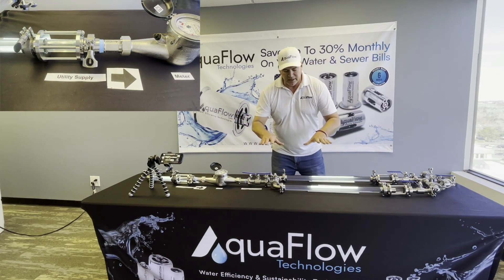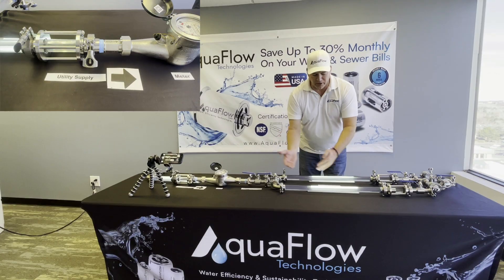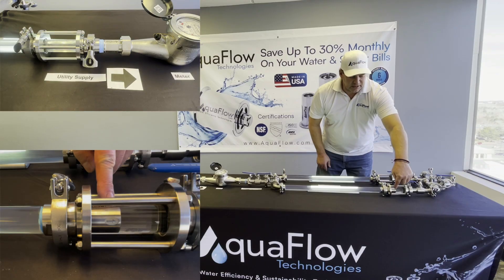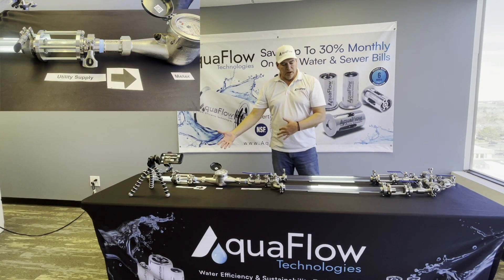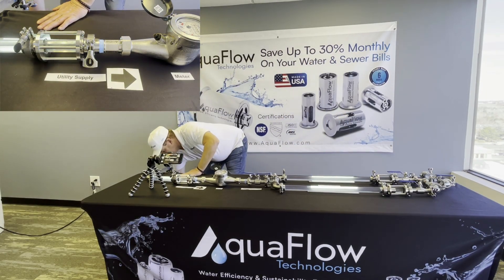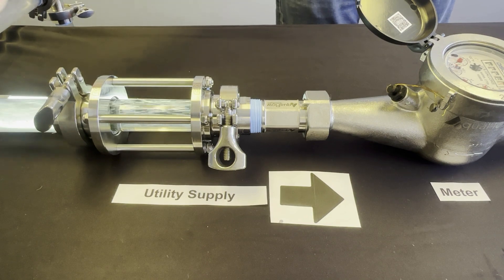For demonstration sake, we're splitting this: this side is your current setup, demonstrating your current turbidity in the water — that's the air and water mix. On this side, the AquaFlow compression valve is already installed. I'm going to turn on a pump so we can see how instantaneous this savings and release is.